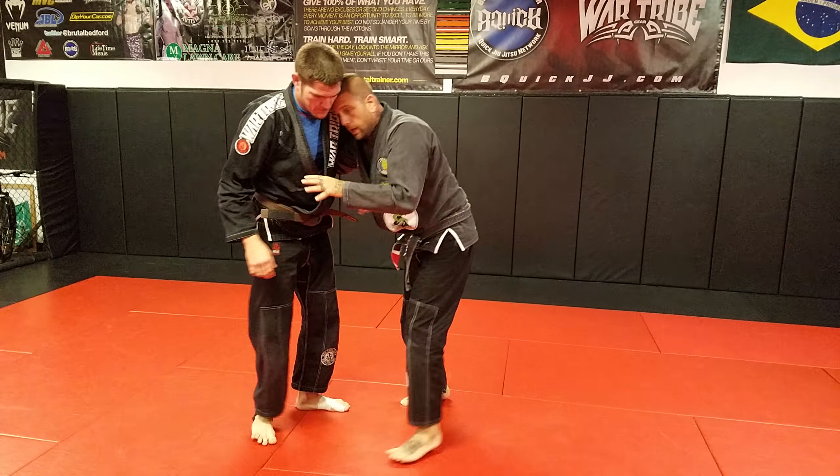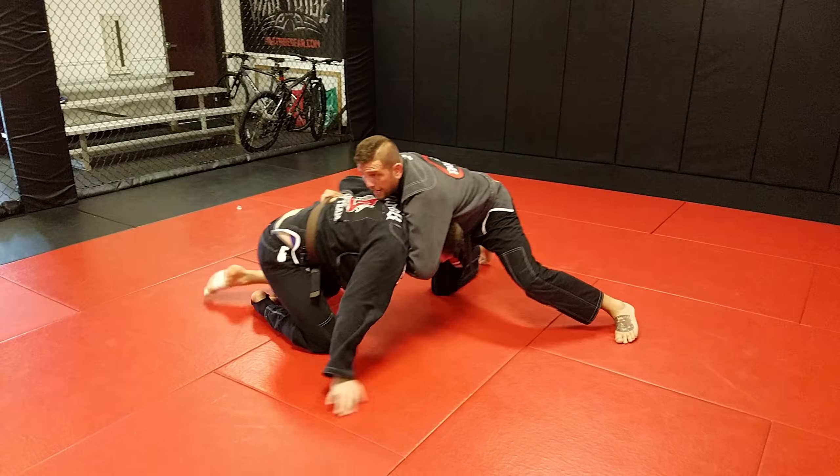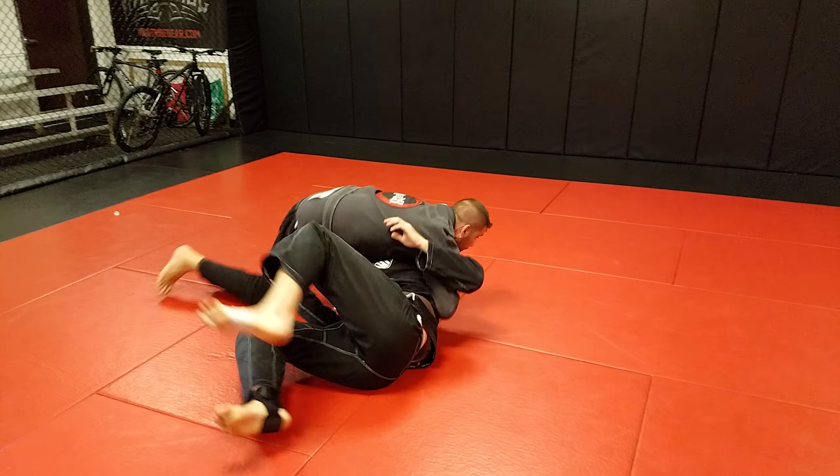So I've got the underhook, we're hand fighting. Come inside, hit toss. Because I have the underhook, I got the cow catcher. I shift, turn him over.